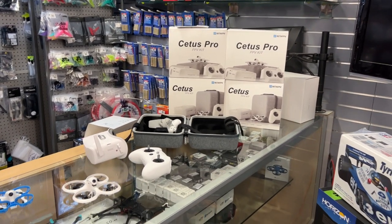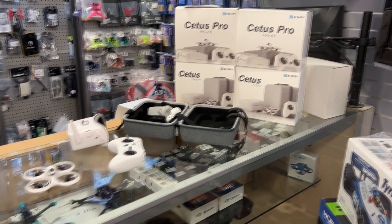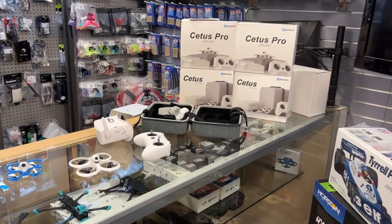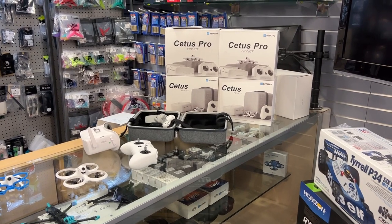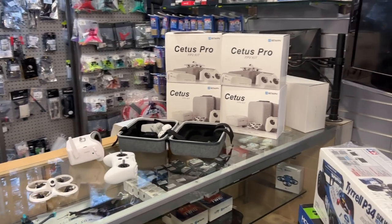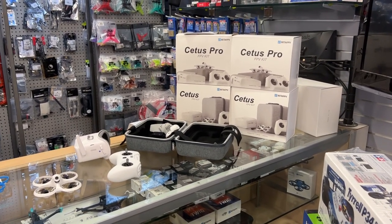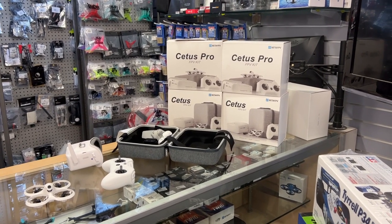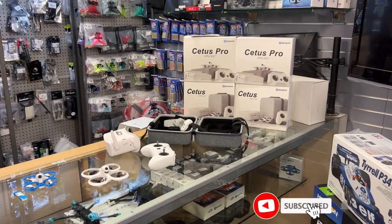Welcome to YouTube by DJSPRC. Today I'm doing something a little different — I have one of my friends here from Byte FPV. I'll put a link in the description to his channel, go check it out. It's awesome if you like FPV stuff and flying, he's your guy.